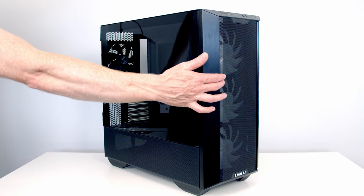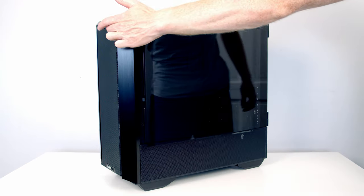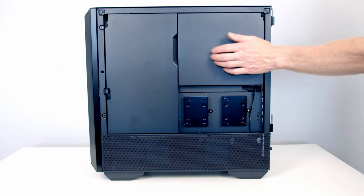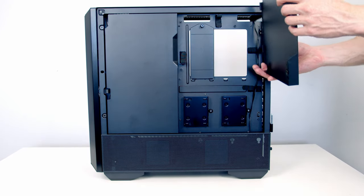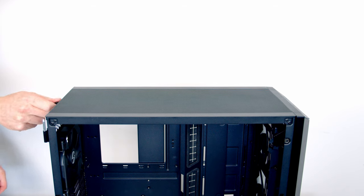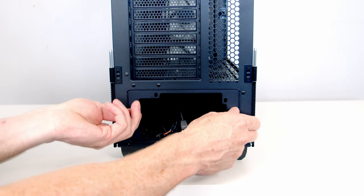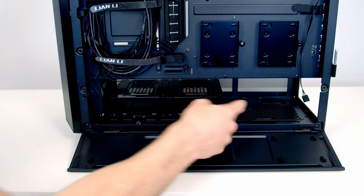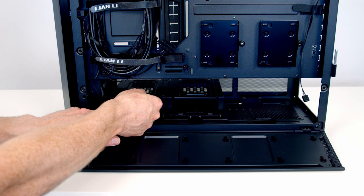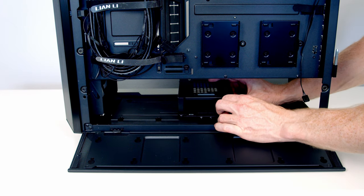Open the door for the tempered glass panel by pulling the handle at the front, then swing it open and lift it away. Do the same for the other tempered glass side panel — it may be a little stiffer, so wiggle it up and down. The magnetic cable covers at the back open as doors and the panels lift away. To remove the top panel, loosen the thumbscrew at the back and slide the panel backwards. Remove the power supply bracket, and remove the hard drive cages at the bottom to make more space — two thumbscrews at the bottom, then slide and lift out.